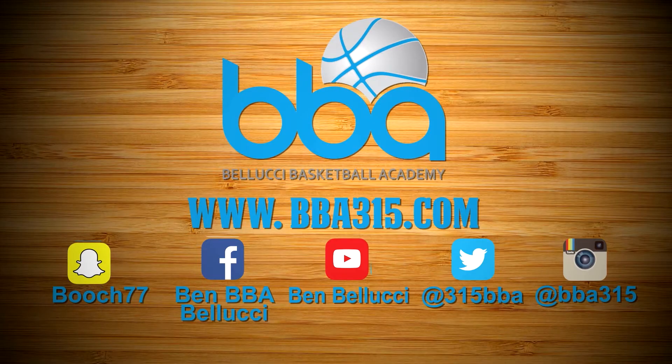For more information about our packages, visit bba315.com. Come join our team and be game ready.